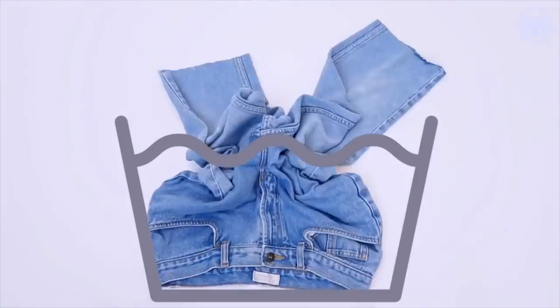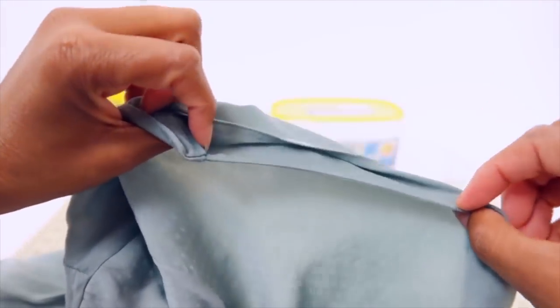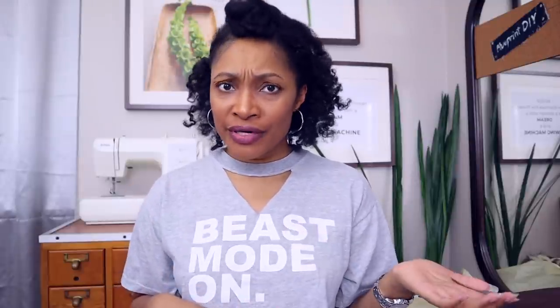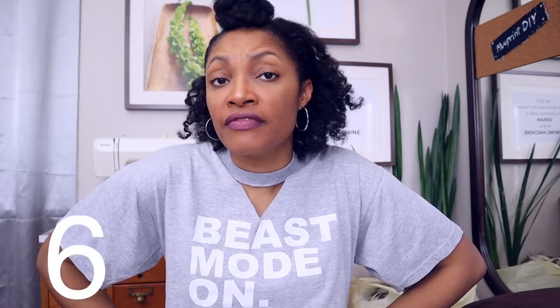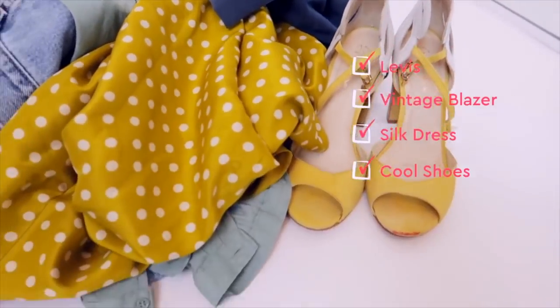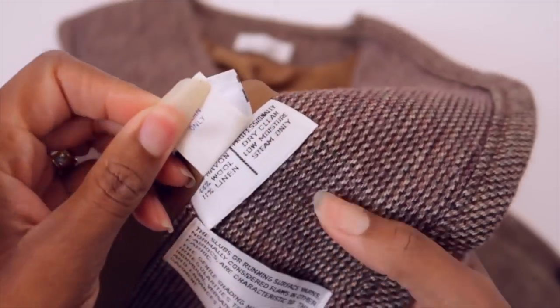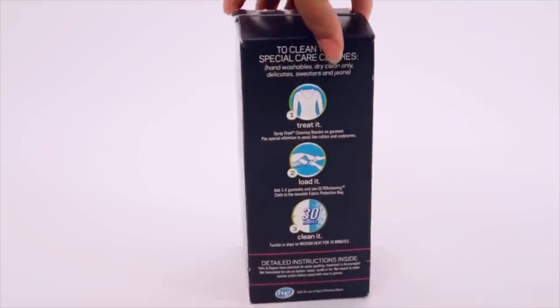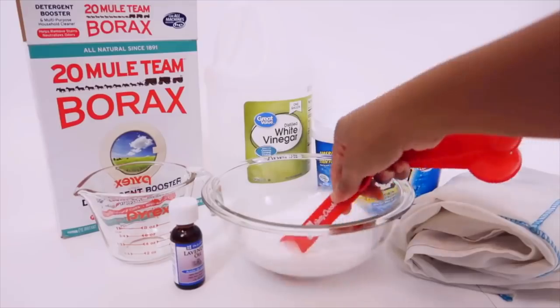I actually have a video linked right here where I show you how I wash all my thrifted clothes — everything from clothes to shoes you can find in that video. And that brings us to number six: what about all those clothes you need to take to the dry cleaners? Whether they're thrifted or just in your wardrobe, you probably have a pile adding up. You can dry clean at home — that's also in the same video. You probably already have a lot of those things to make your own dry clean at home solution right there in the house.